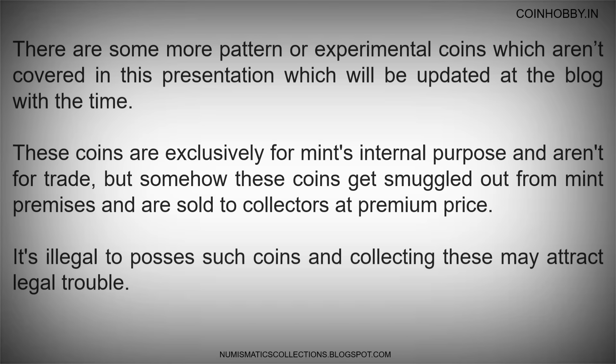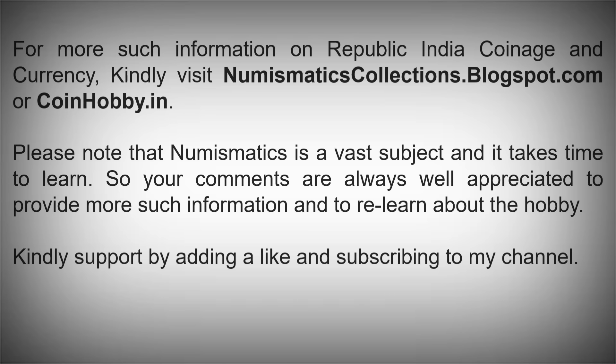There are more pattern or experimental coins not covered in this presentation, which will be updated at the blog in time. These coins are exclusively for the mint's internal purpose and aren't for trade, but somehow these coins get smuggled out from mint premises and are sold to collectors at premium prices. It's illegal to possess such coins and collecting these may attract legal trouble. For more information on Republic India coinage and currency, visit numismaticscollections.blogspot.com or coinhobby.in.